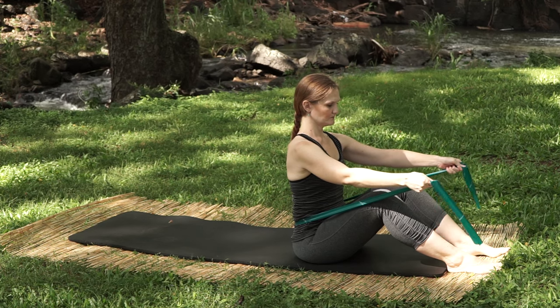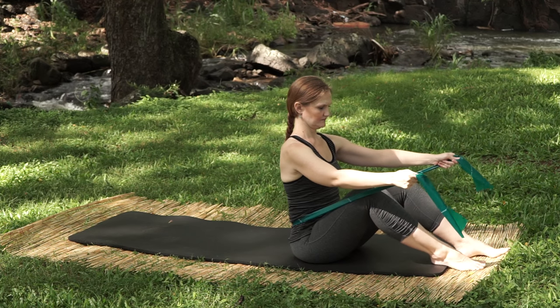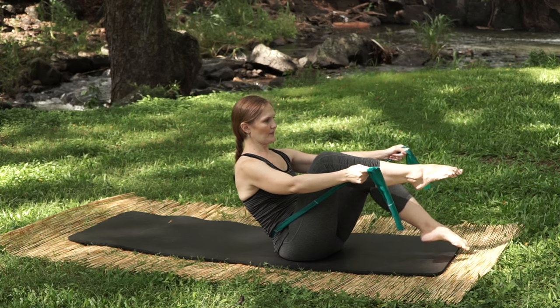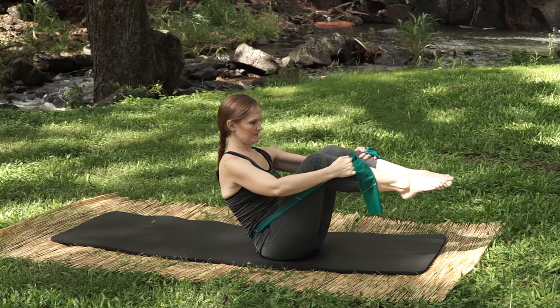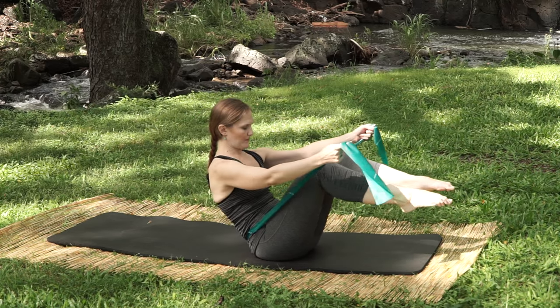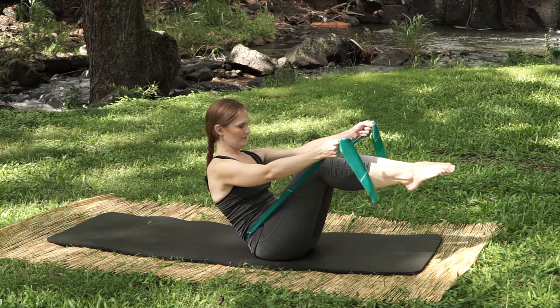Bring your resistance band to your lower back and into your hands, and bend your knees up in front of you. Tip back off your sits bones, then bring up one leg and then the other. Keep those legs still in space and just roll your lower back down to the ground. Now come up and keep hollowing, pressing backwards into your band so your lower back doesn't pop forward.